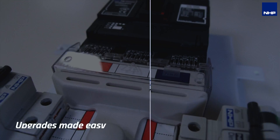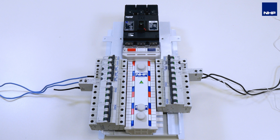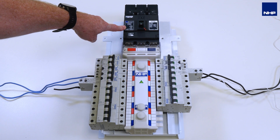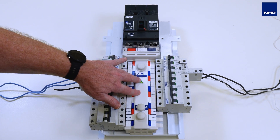Today we're going to talk about quick retrofit solutions for three-phase RCD protections in our panel board range. Here we have an example of a concept isolator main switch in our concept range of panel boards connected to an NC chassis.